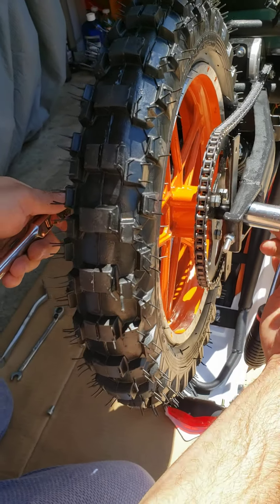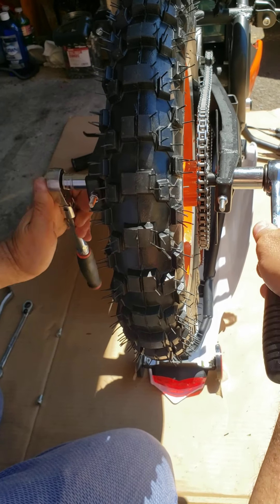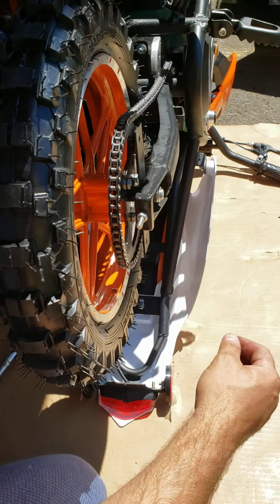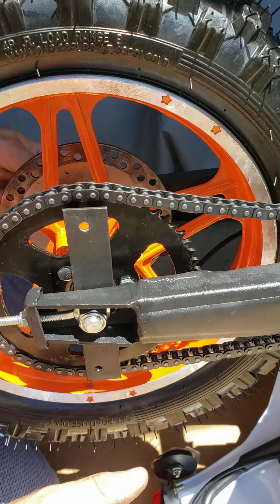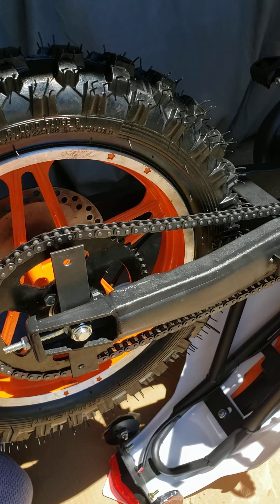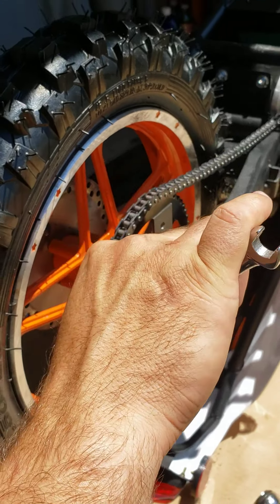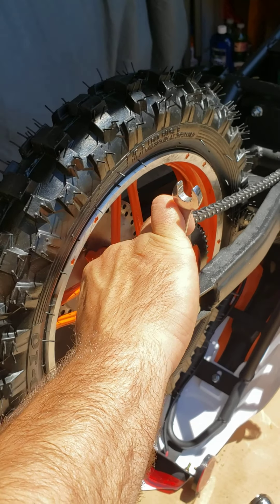Now it's time to retighten the rear axle — 14 millimeter and 17 millimeter. Don't retighten it all the way, just enough so you can still move this bracket into the complete vertical position. As you can see the chain is wobbly, so now is the time to use your chain tensioners on both sides.